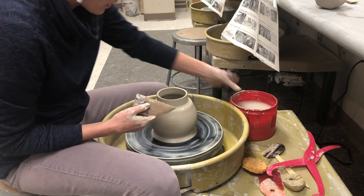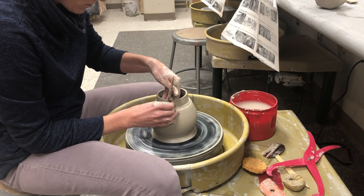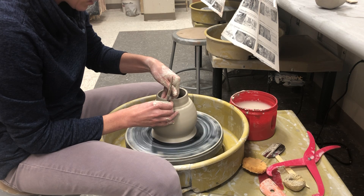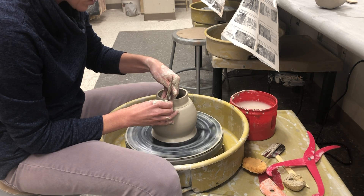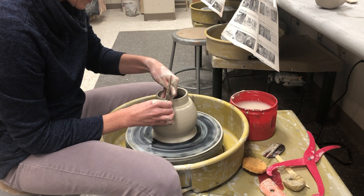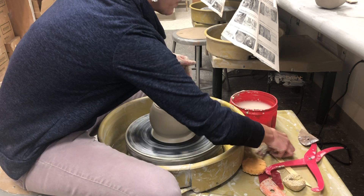It's about a fourth of an inch of ledge where my lid will sit. I want it to be a little bit thicker — about the thickness of the walls of my lid. So just pushing that down a tiny bit more.